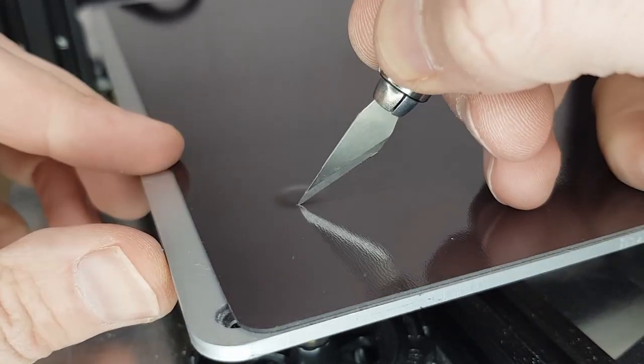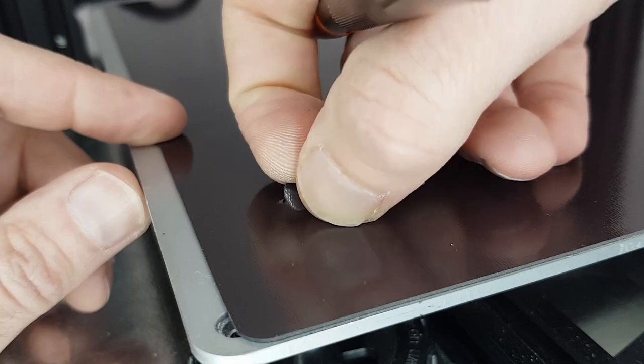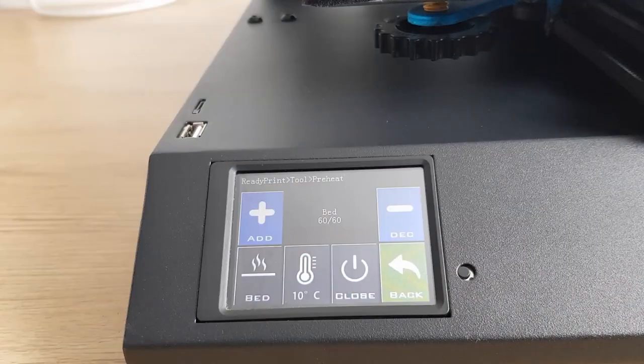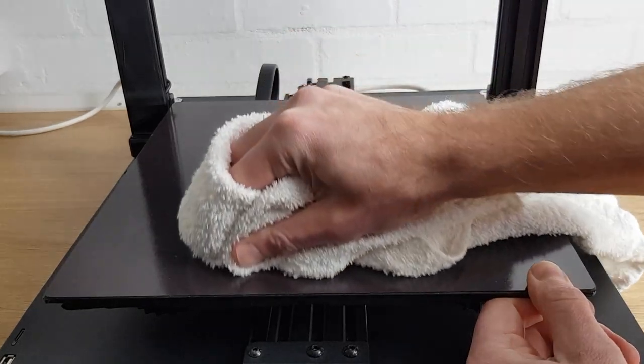If once you've stuck it down you notice any high spots from things like adjuster screws, then cut these sections out of the magnetic plate. Having a few small spots missing won't affect the way the plate attaches, but high spots would be a disaster. Warm up your bed to around 60 degrees and then push down all over with the rag one last time to make sure the adhesive bonds fully.